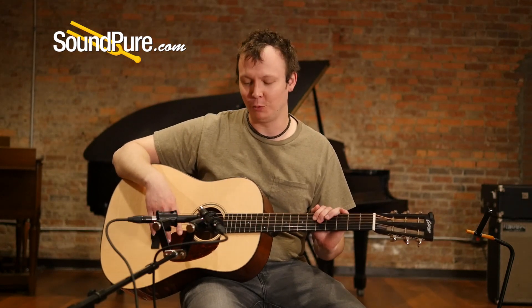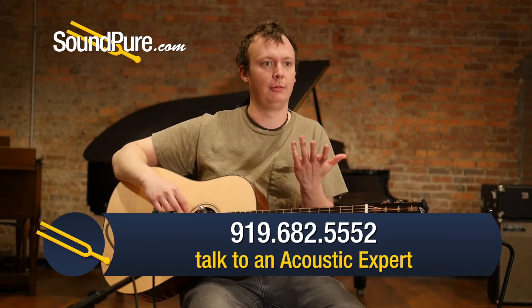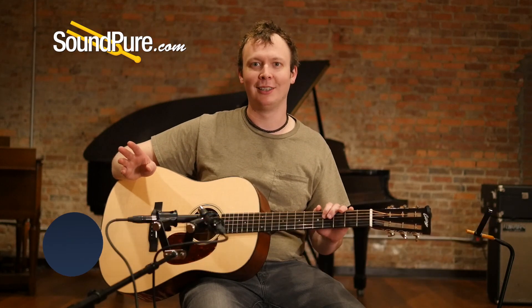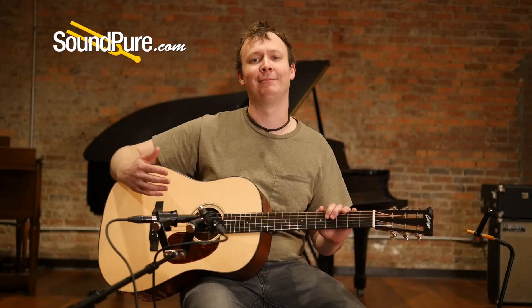If you're interested in it, please give me a call. You want to know what kind of mics we're using? If your thing is drums or maybe you want a Flying V, we've got all kinds of guys that we can set you up with. So please give us a call — we're real people, real musicians, and we're here to help. Thanks for watching.